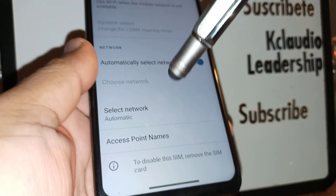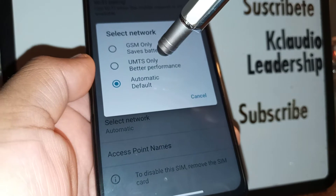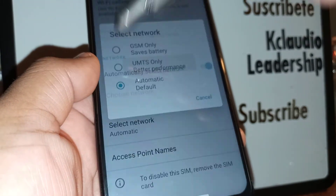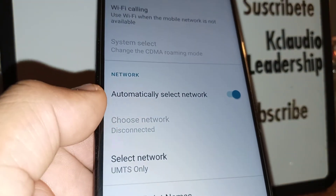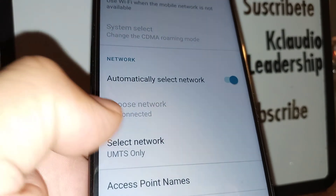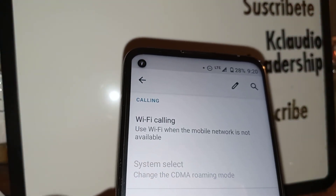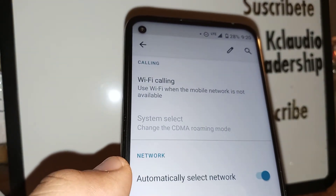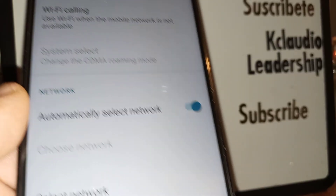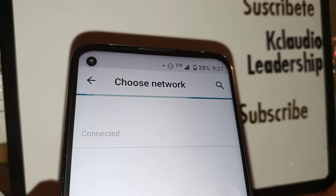Going back to the previous menu — in case Striketalk still doesn't work, go to Select Network and choose UMTS Only just to refresh the data. You're going to see an X at the top of the screen. Then go back to the same area and select Automatic Default to refresh again. This moves your SIM card and helps it work properly. You can also disable automatic network selection so your phone starts searching and connecting the SIM card to a tower.